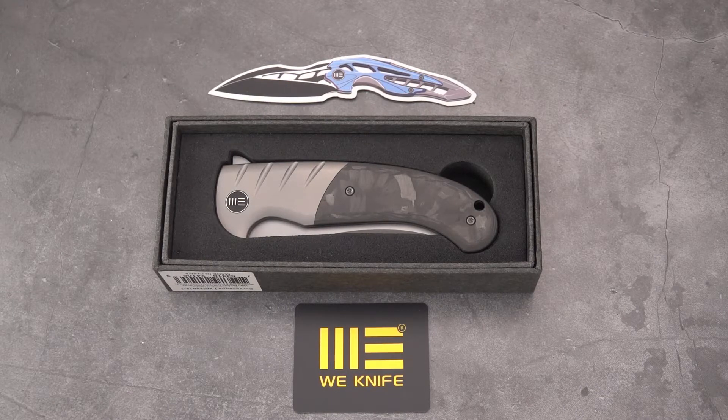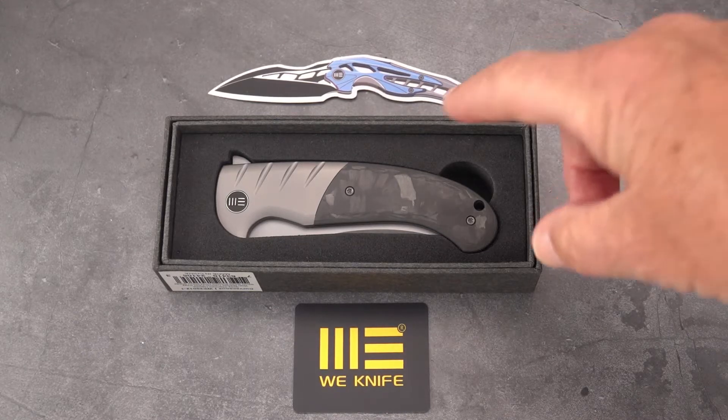Welcome back blade lovers. I have a very interesting knife to share with you today — the WE Curvaceous. I waffled on whether to get this for some time, been looking at it since it came out. This is a design by Eric Ochs, a custom knife maker and designer from a company he calls Ochs Works. He is making knives as well as designing them, and one day perhaps I'll own one of his customs.